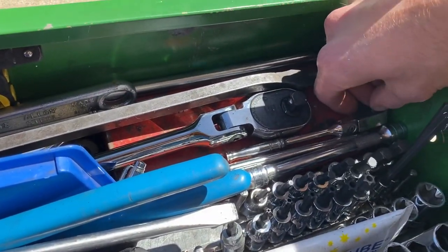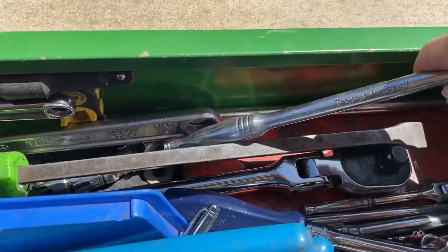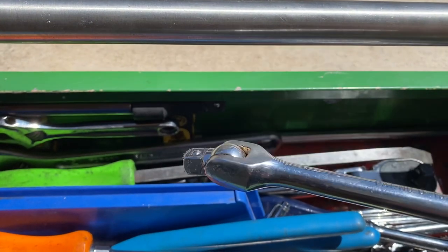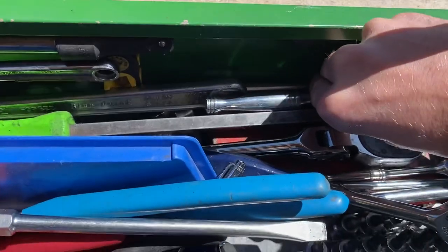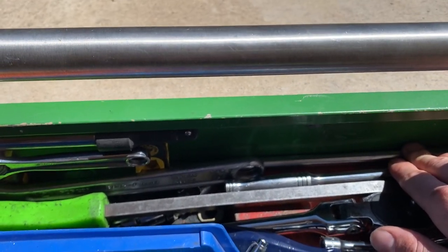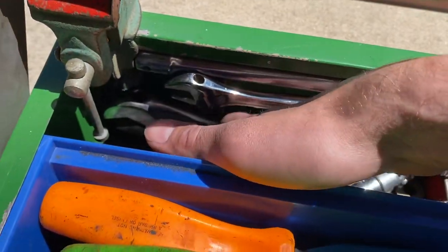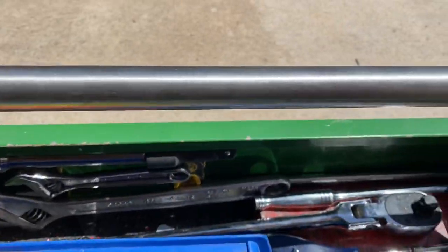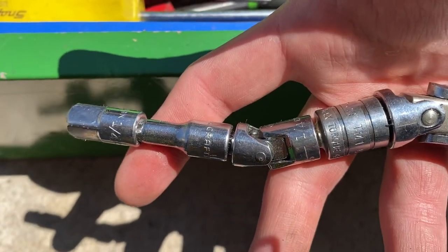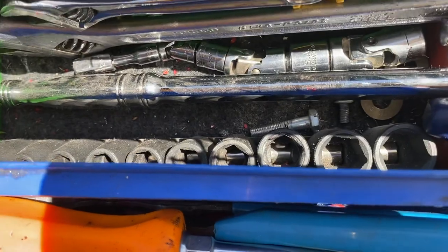Moving over here I have my workhorse 3/8 ratchet and the quarter-inch, which I probably use more than my 3/8 now. I have a 10-inch breaker bar — it's really old. I kind of use it in place of a T-handle when I'm doing fairings on motorcycles. Back there I have a really long SK extension, and I'll get it out — it's kind of like a wobble train with every adapter and universal wobble I need.